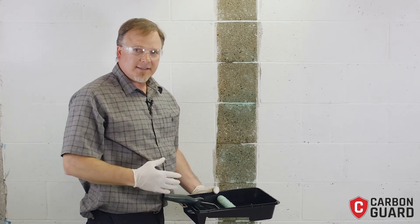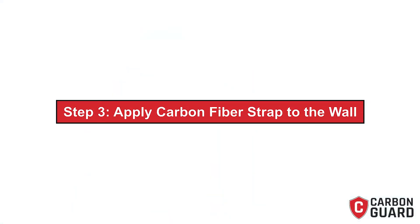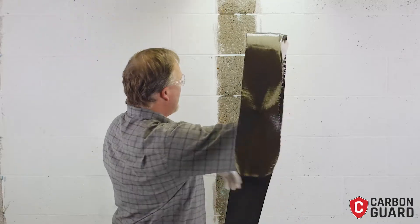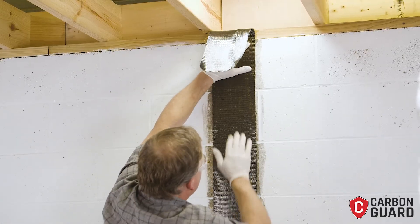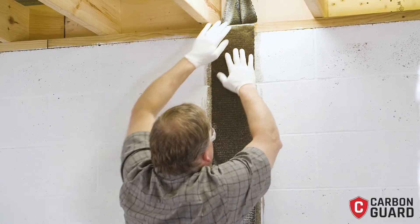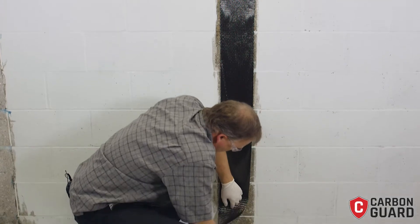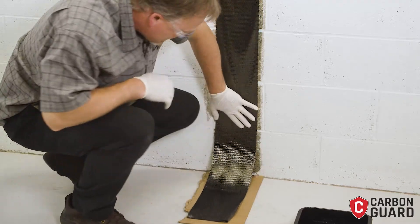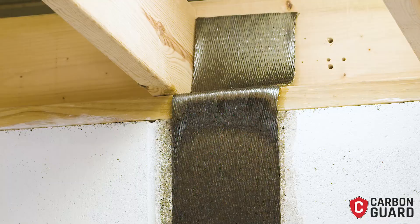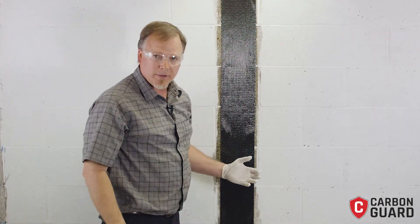Now I've got a nice bed of epoxy onto my masonry and I'm ready to apply my carbon fiber. We're going to start at the top — try to make sure it's straight and then press it right into the epoxy. I like to use a piece of cardboard or a piece of plastic at the bottom. You want at least six inches of overlap on your top and bottom anchor. What you'll notice is the epoxy we put on the wall is now bleeding through the carbon fiber, and that's ideal.